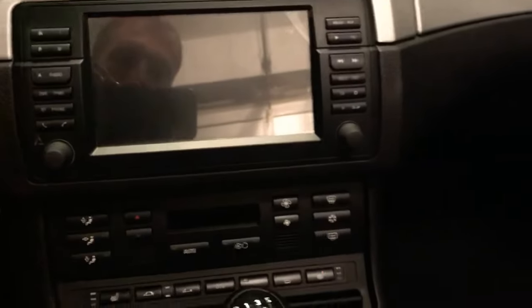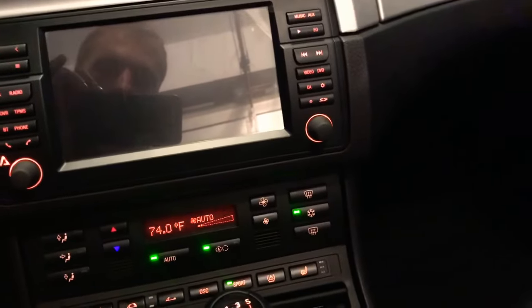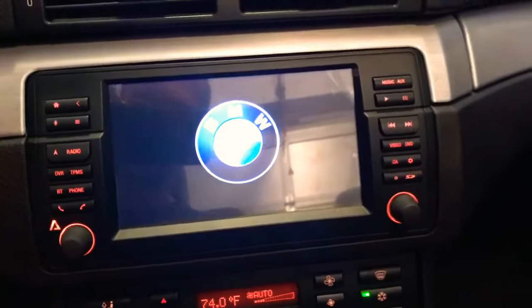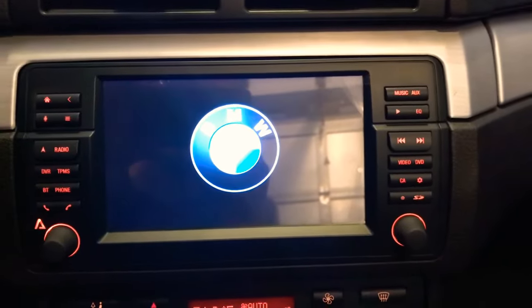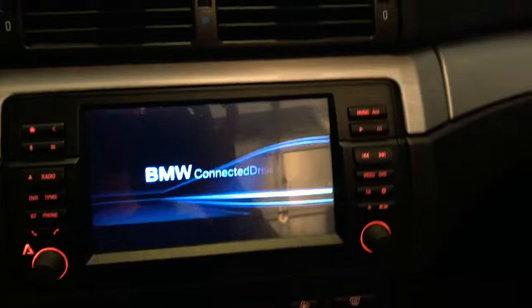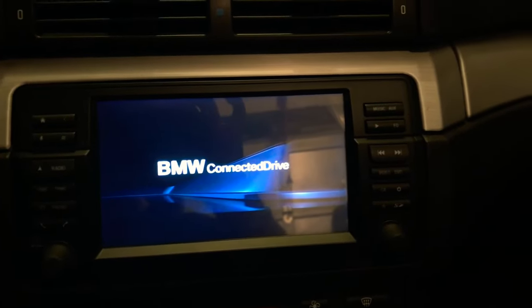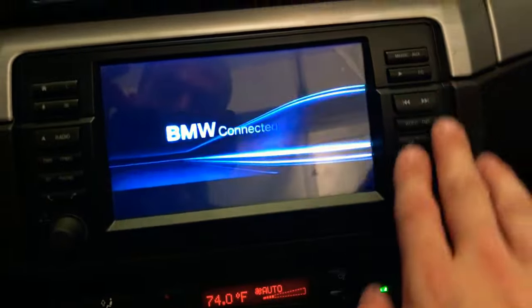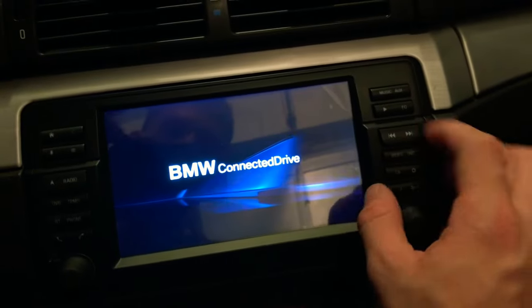So let's start with turning the car on — I turned it on a little while ago, so I don't know if it's still in standby mode. When you first turn the car on, you can see that this unit is really like OEM. It's really awesome — it's got the BMW ConnectedDrive graphic. They modeled this to look just like the stock navigation system, so you can see it's got buttons that are very similar.